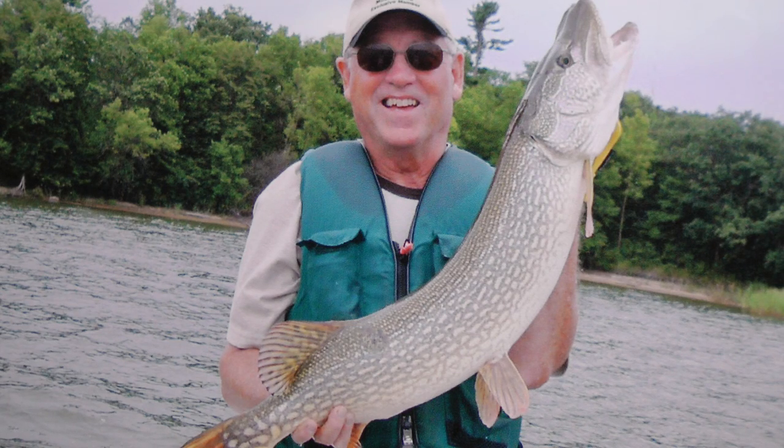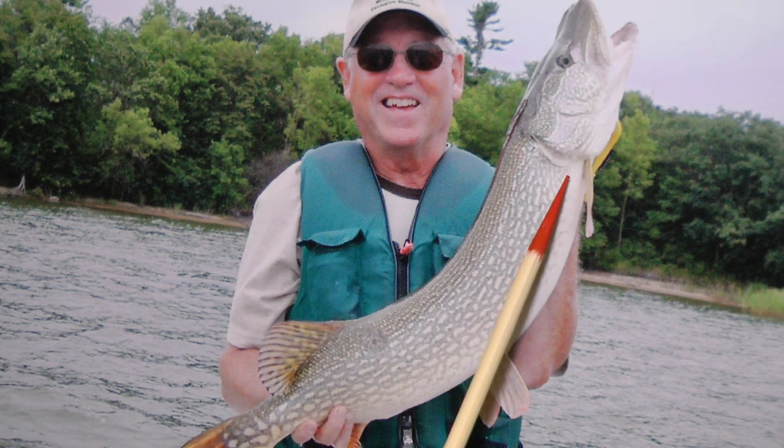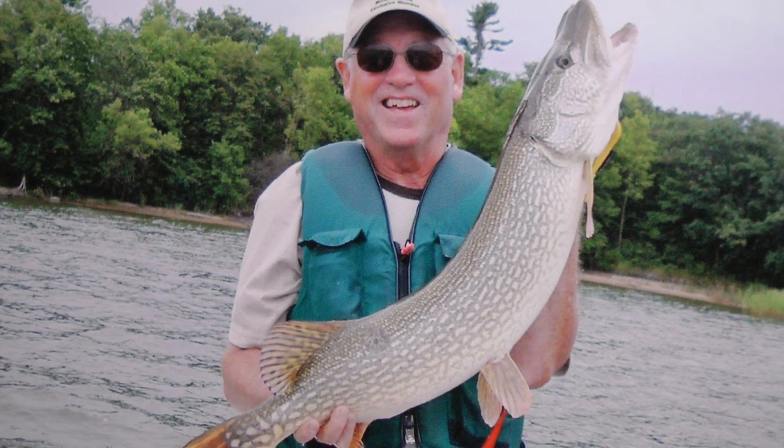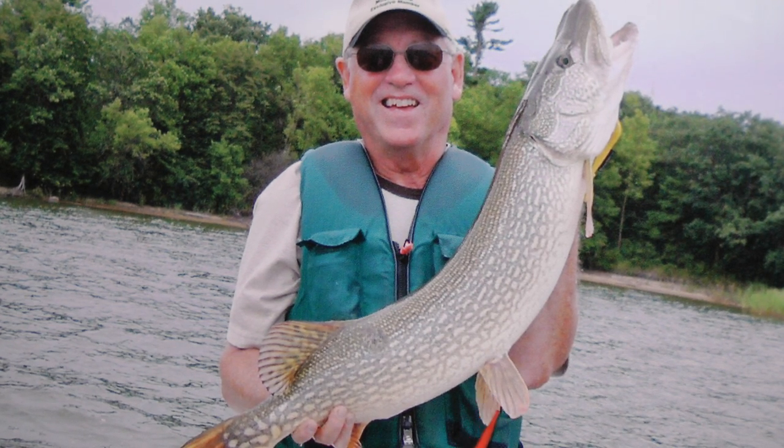Hi, today I'd like to tell you the difference between a muskie and a northern. Here we have a northern. You can see the bars or the spots are lined up horizontally along the fish, where a muskie is going to run vertical bars. And the northern has rounded fins where the muskies are going to be quite pointed.